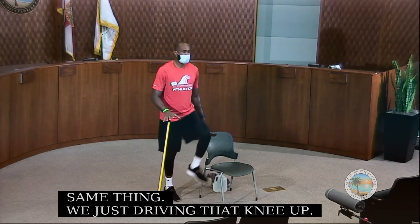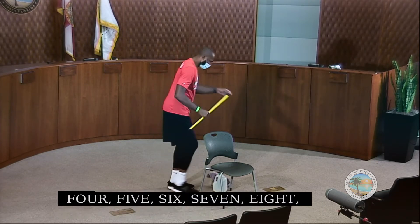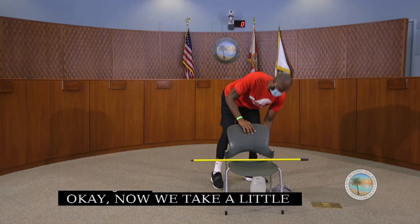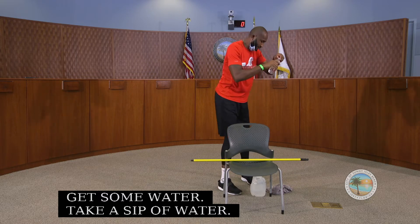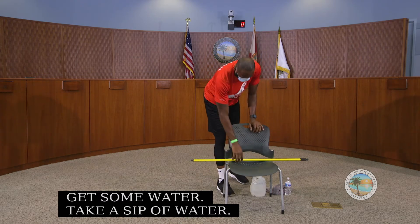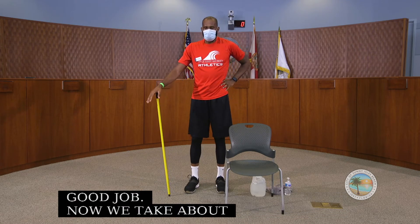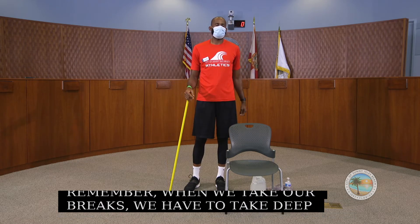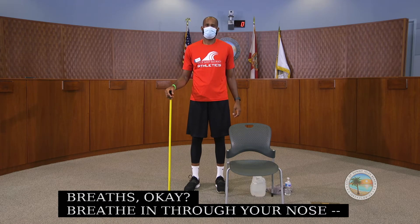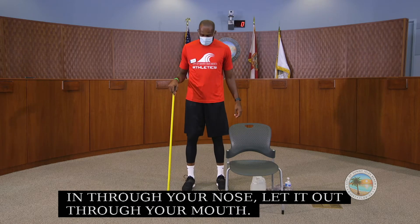Now we take a little break — get some water, stay hydrated. Take about a 10 second break. Remember when we take breaks, we take deep breaths: in through your nose and out through your mouth.